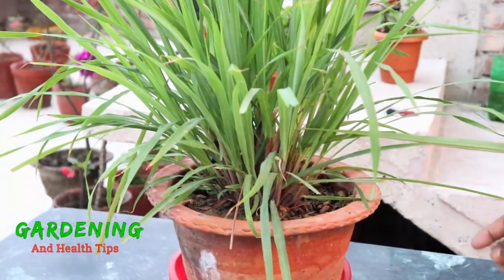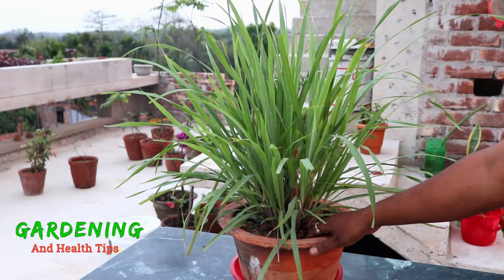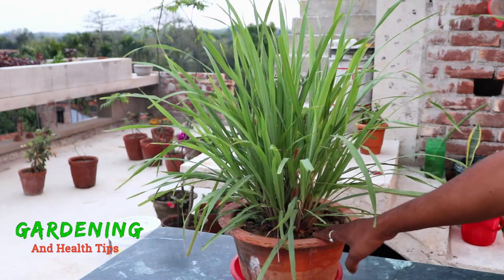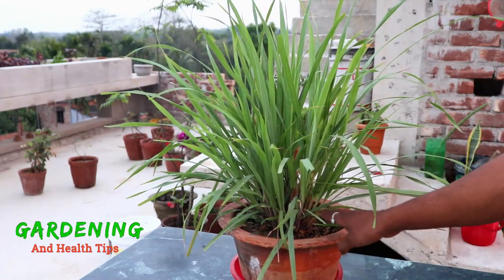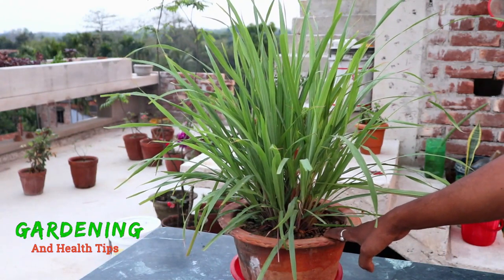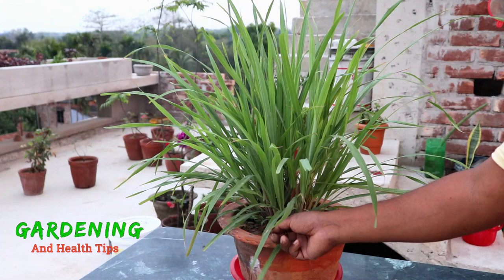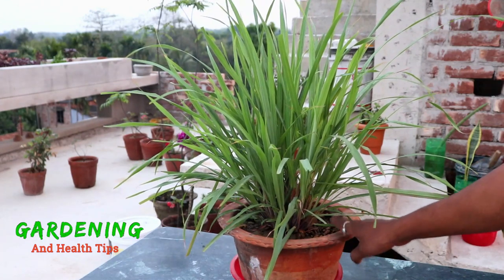So I would like to end this video. I would like to tell you that this plant is suitable for the house, the balcony, the garden, and any other place. There is no problem keeping this plant, and it is not bad at all. This plant will need about 5 to 6 hours of sunlight.